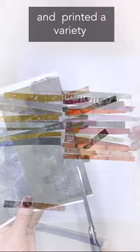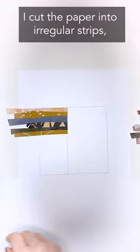For this easy art project, I used acrylic paint and printed a variety of textures and colors using a jelly pad. I cut the paper into irregular strips — they're not perfectly straight because I want an artistic, handmade look.